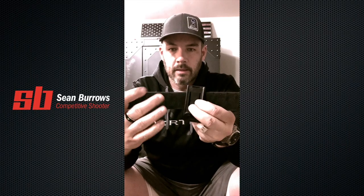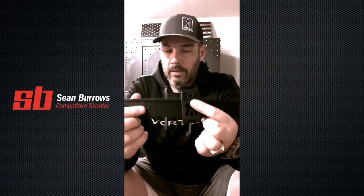On a generic competition belt like this — an outer belt that has hook and loop — I would still have to slide everything off that I didn't want, or if I wanted to change one thing, slide everything back on.